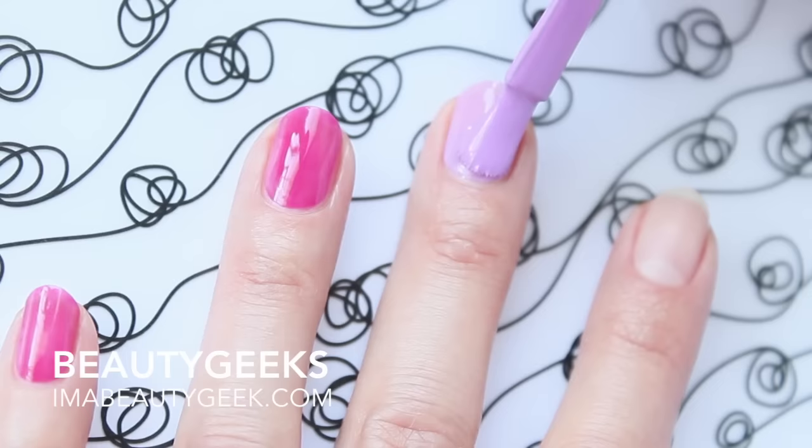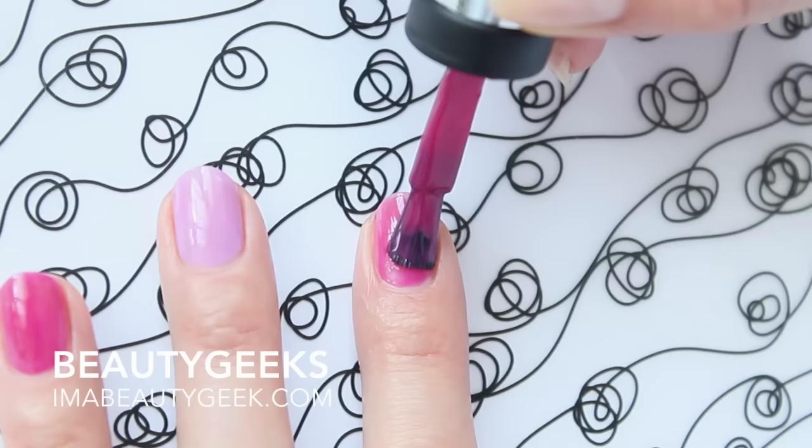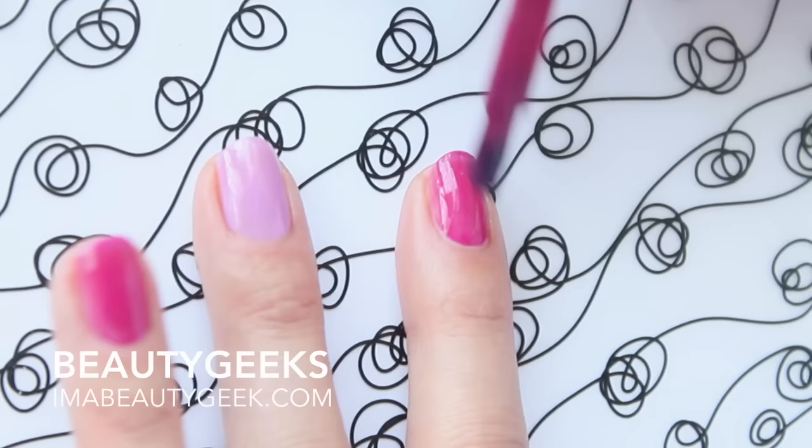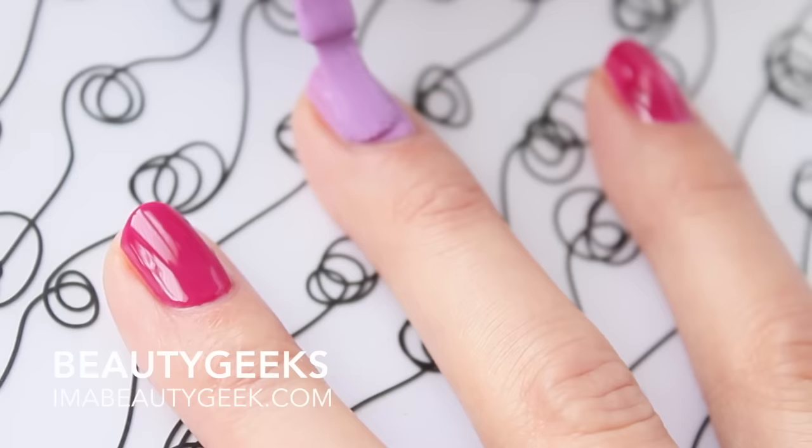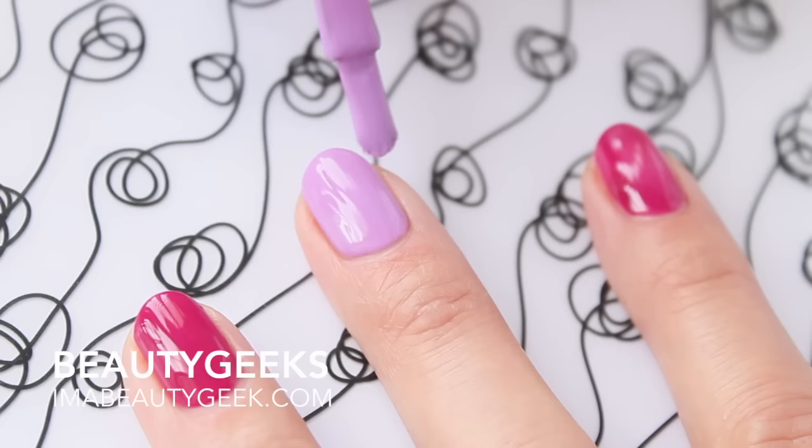Look how nice that is! I didn't put enough polish on my brush so I gotta double dip. If you gotta double dip, do it really fast, otherwise you end up with streaks. Just go nice and slow around the corners and your sidewalls, and do a quick cap the free edge like that. Make sure you do that on your first coat. On the second coat I don't start as high up on the nail because you don't make bald spots when you push the brush down on the first coat.